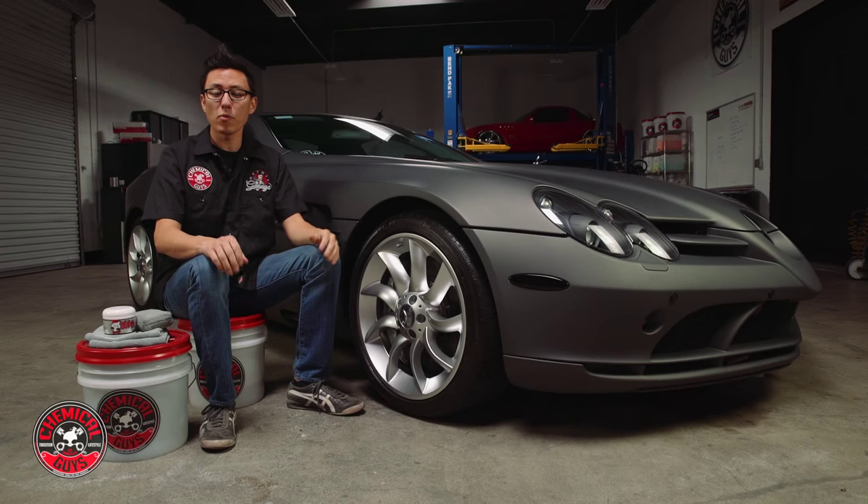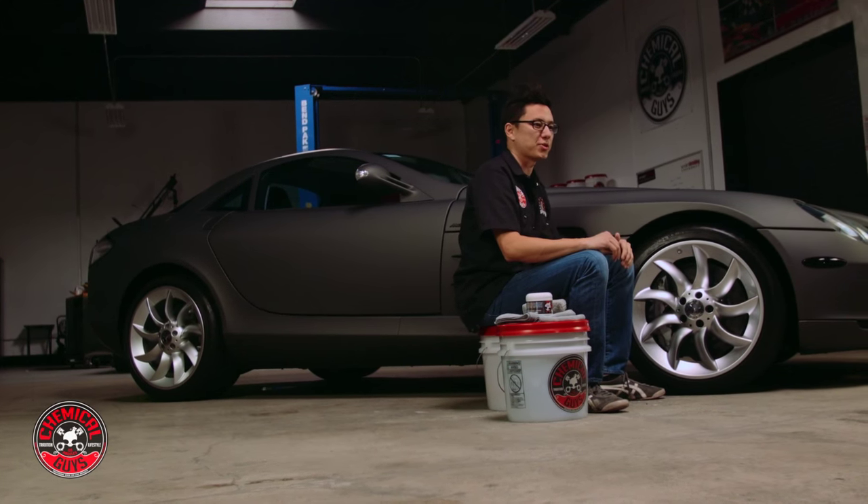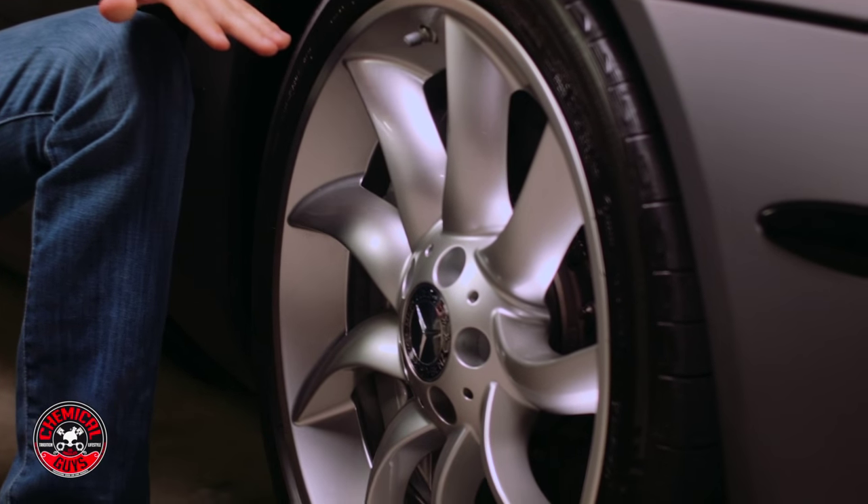Welcome back to Detail Garage. Today we're working on a Mercedes-Benz SLR. This is a high-performance sports coupe and it has a special brake system — it actually uses a carbon ceramic brake system.